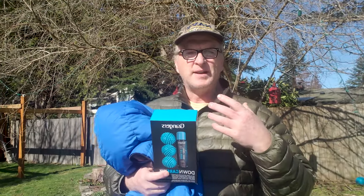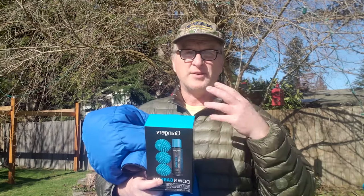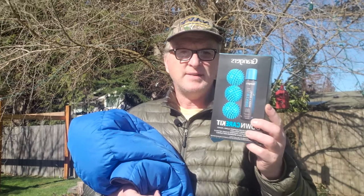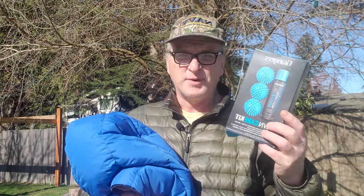Hey everybody, it's Bruce from Nature Calls. I'm going to show you how to wash a down sleeping bag — or it could be a down coat or any other down gear that you have. I'm going to be using the Granger's down care kit. It comes with plenty of fluid, probably enough to do two or three sleeping bags and some coats. So it's a real nice kit.